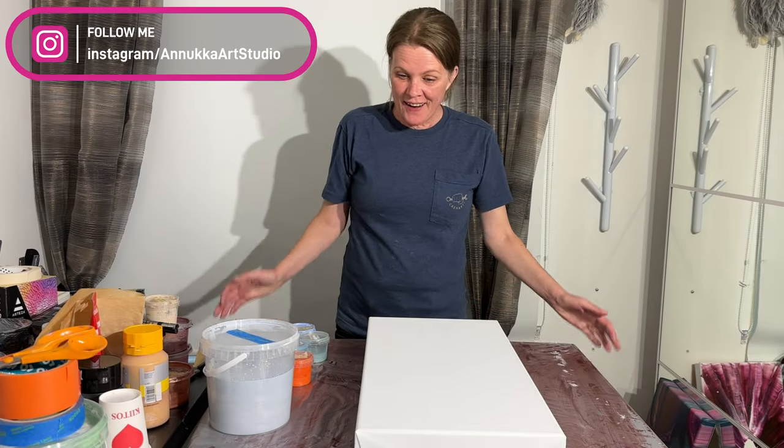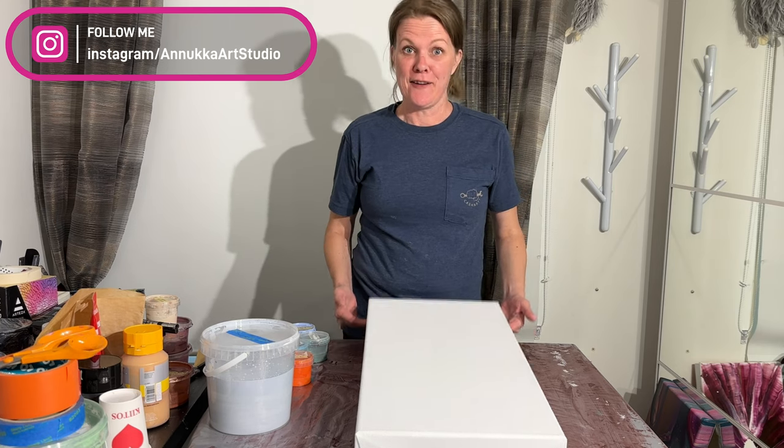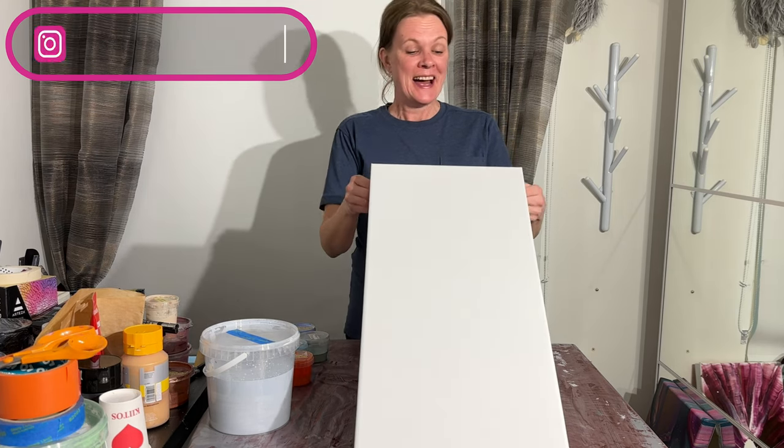Hi everyone! It's time to yeet today. I can't wait — I love throwing paint around.